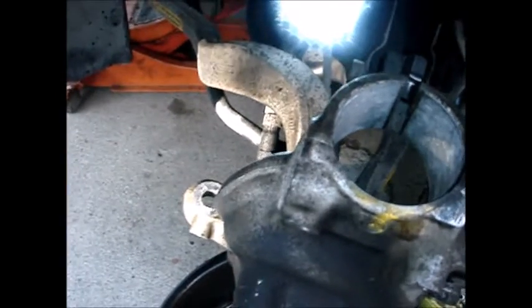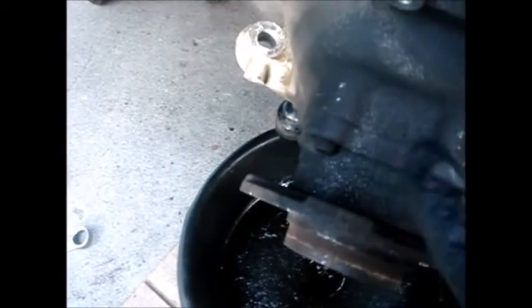Before removing the wheel bearing hub bolts, I apply PB Blaster penetrating oil and let it soak for about 10 minutes. The bolts have been in there a long time and rust may have built up, so this will help free them.